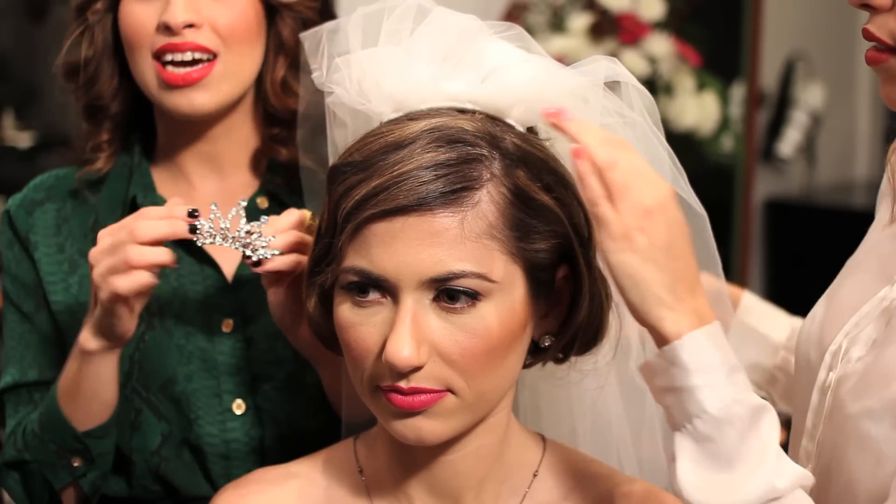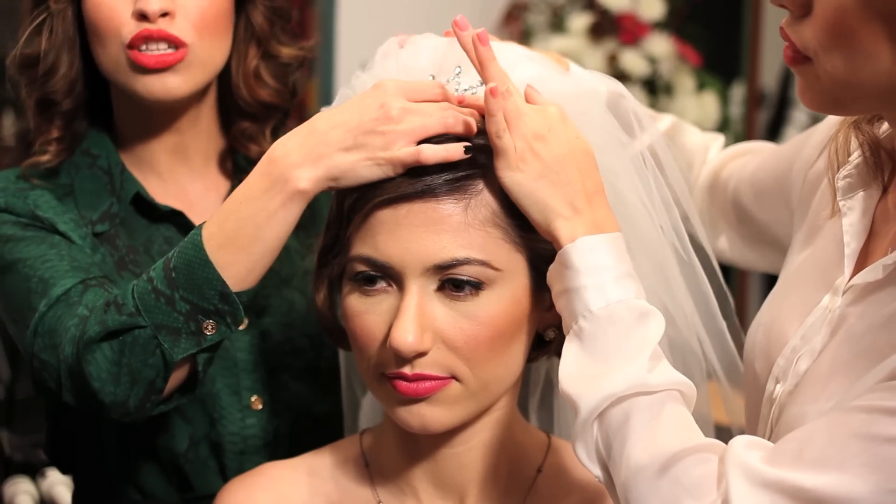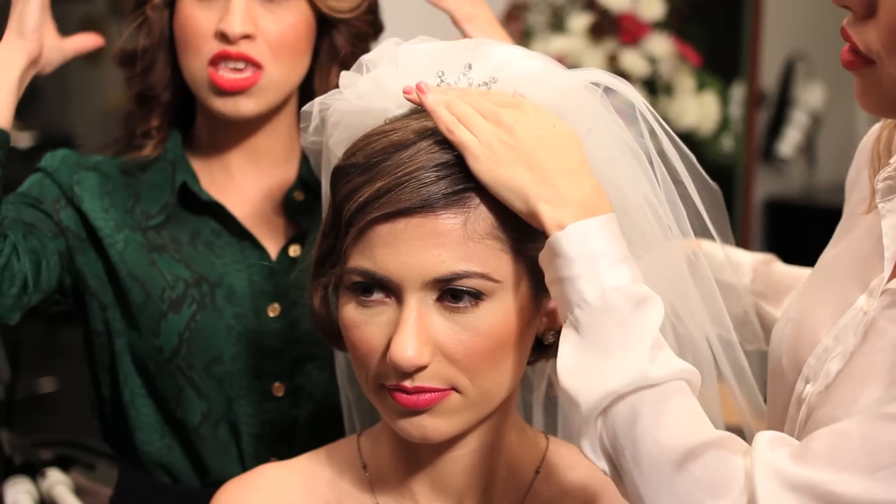Now we're going to put the tiara right after you place the veil, right in the middle. We're going to use a small tiara because you have short hair and you don't want to overpower it with a huge tiara.